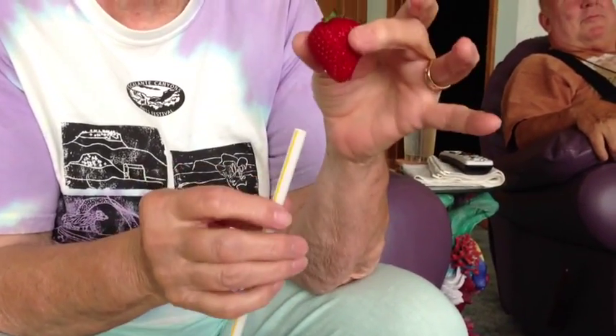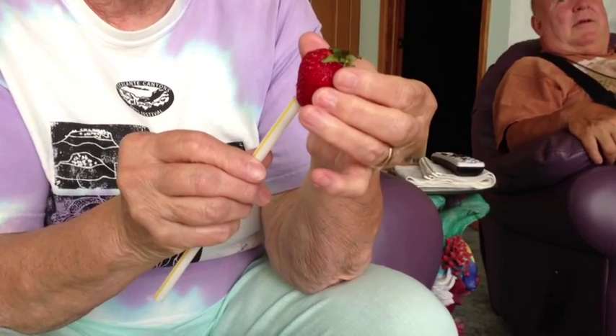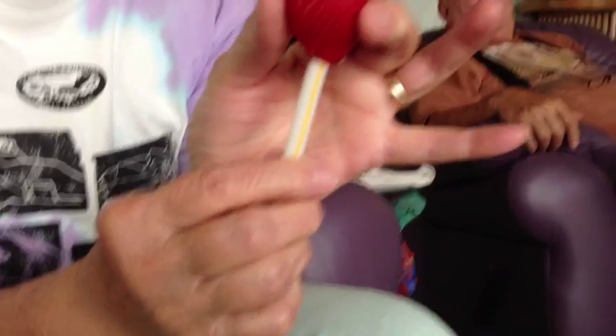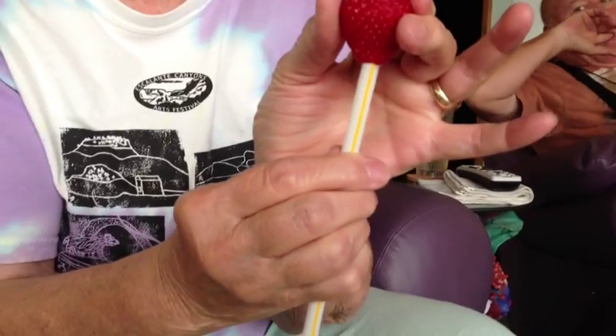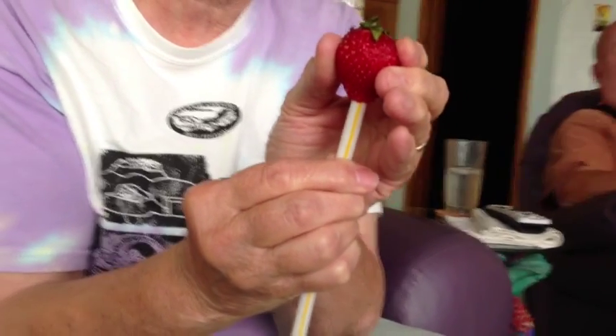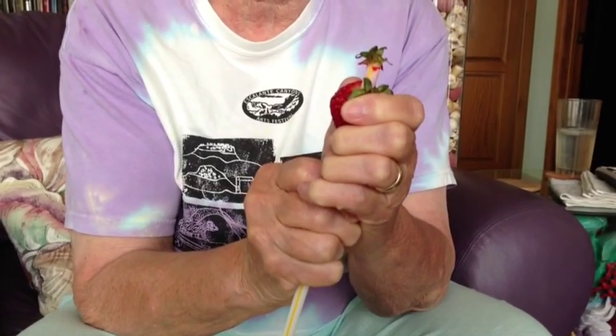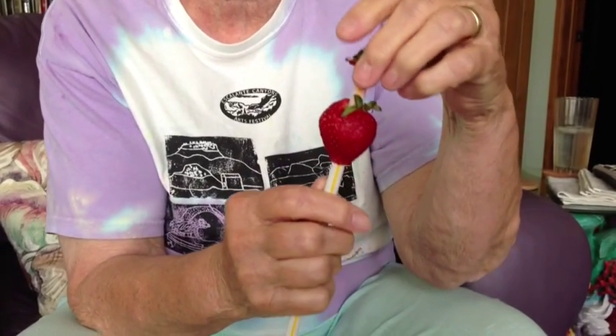It helps to have a perfect strawberry, which this is. You start at the bottom and you press in with the straw, straight up, and it takes the cap off.